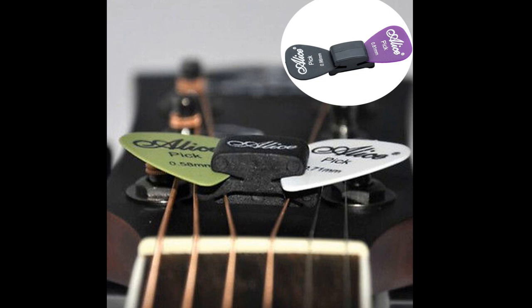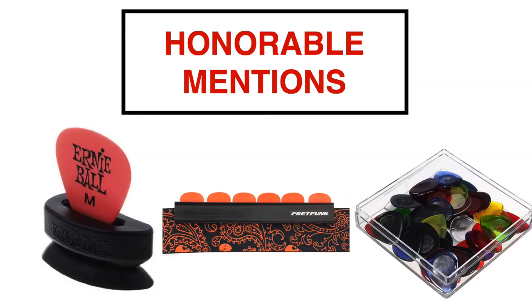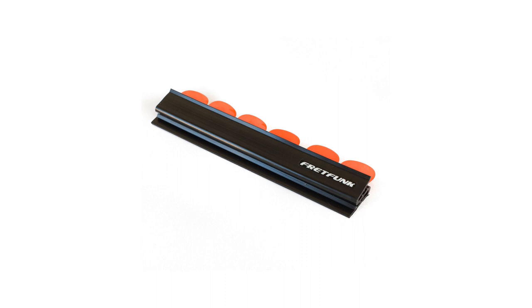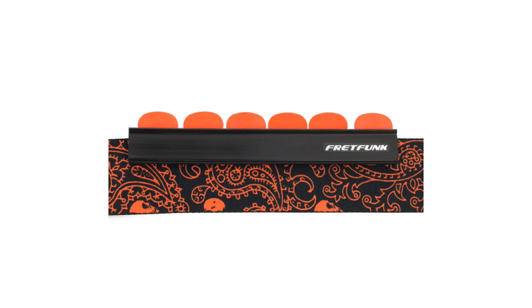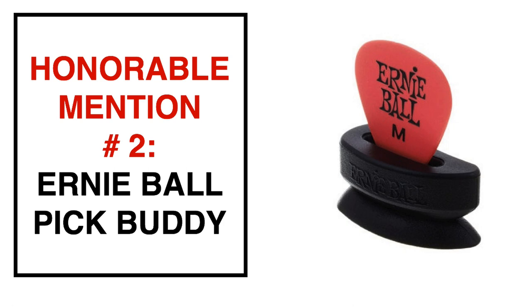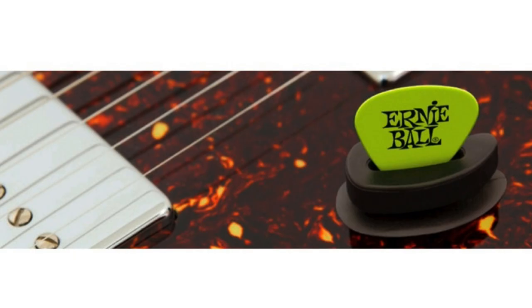Before revealing my number one pick holder, here are a few honorable mentions that just didn't make the list. Honorable mention number one: the Fret Funk guitar pick holder, which is very similar to the strap featured at number six — the difference being that the Fret Funk attaches onto whichever strap you decide to use. Honorable mention number two: the Ernie Ball Pick Buddy, a simple pick holder similar to the regular pick holder at number ten, except it can only fit one guitar pick whereas the regular holder can stack multiple picks.